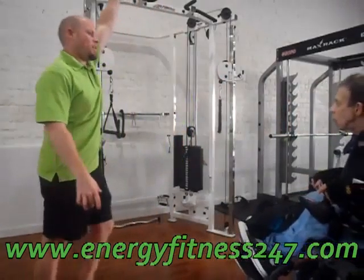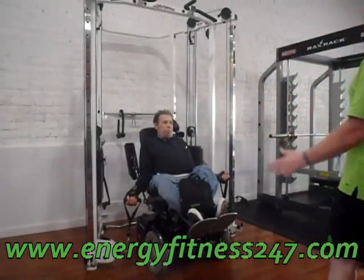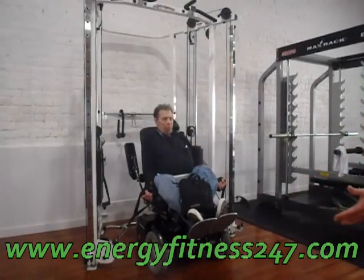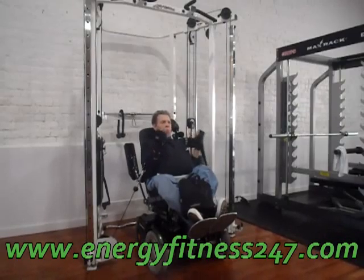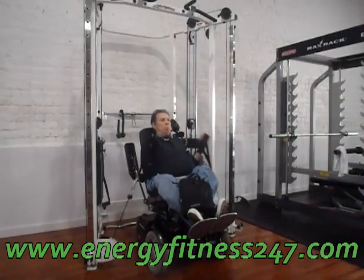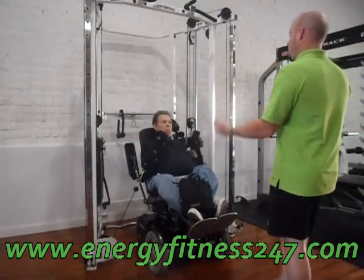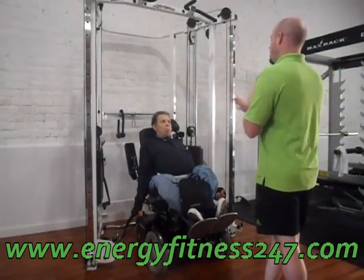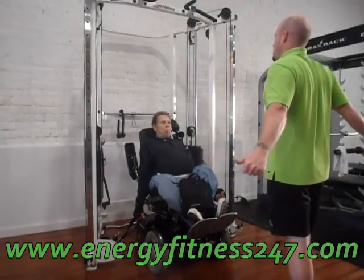Instead of being up this time, you want them coming from the bottom. Now if you lean back — there you go, lean back just a little bit — then you're just going to pull up. Nice and slow, and pull up. This would be a circumstance where maybe you need to bring your chair up just a little bit, or you need that tilt back just a little bit to allow you to get that full range of motion.